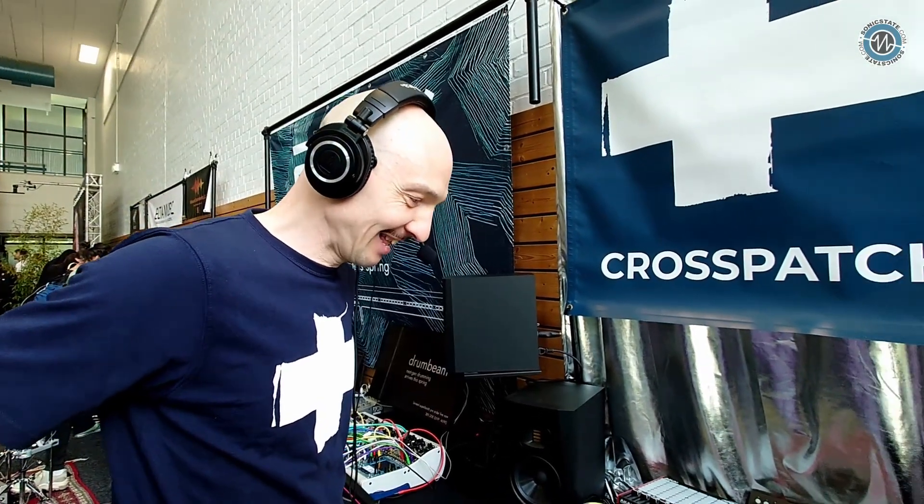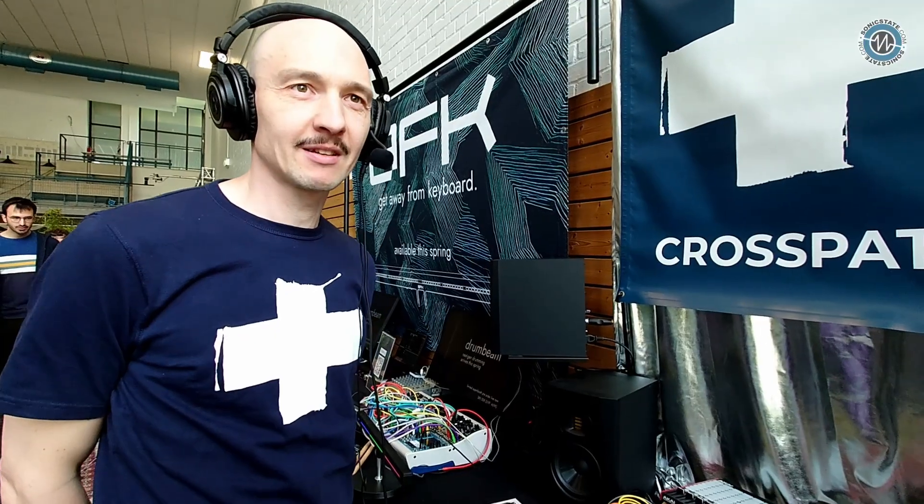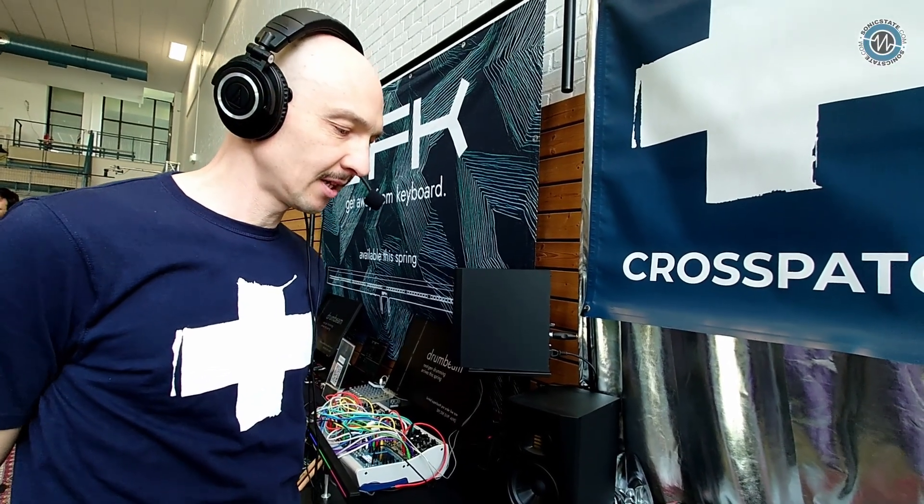Hi Mitya, hi Matt. How's it going? Very well. Day one of Superbooth and I've seen a lot of really interesting things. We just started and we still have some energy, just. I did want to come by and see you. So this is Crosspatch — this is your company. We've been in contact a couple of times. You've sent me things, which has been really interesting. And you're going to show us the trigger pad.